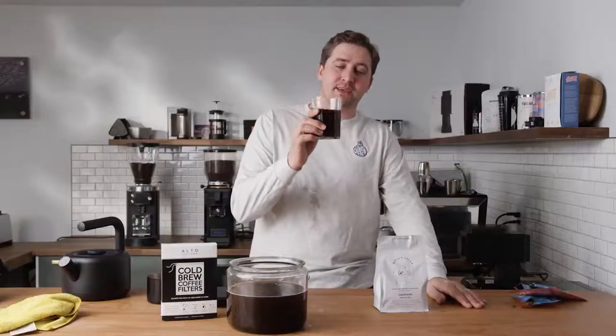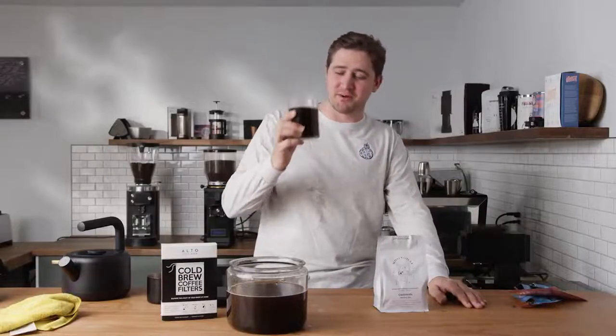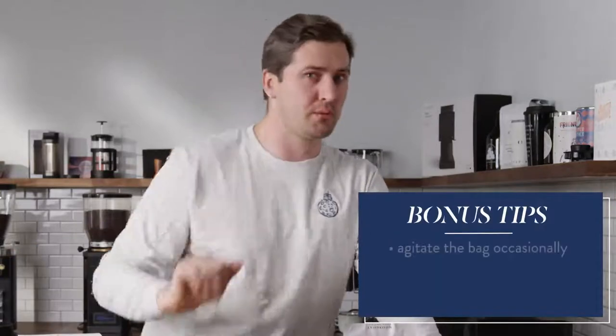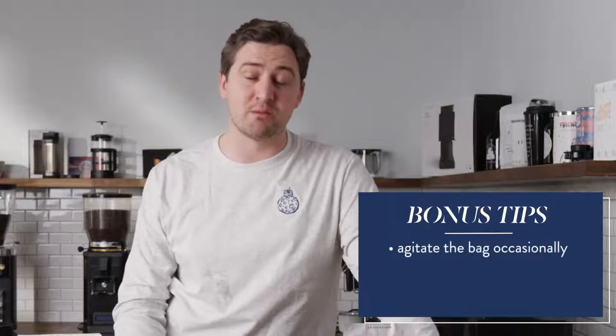The perfect gift to yourself during the summertime is a pack of Alto Cold Brew Filters. Go to Target, go to Costco, get yourself a jar, get yourself a jug, get yourself a glass container that can fit a half gallon. Even a liter — you do a liter or quart of cold brew, you're going to be thanking yourself the next day. Some of the tricks to getting a little bit more out of your cold brew and letting it go a little bit further is to agitate it a little bit.